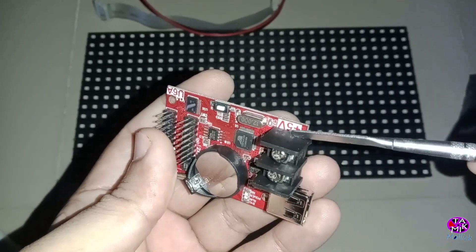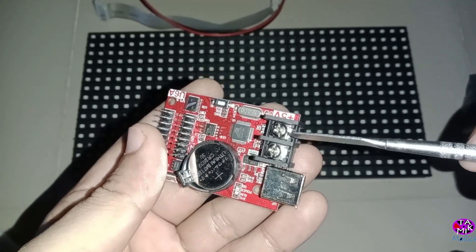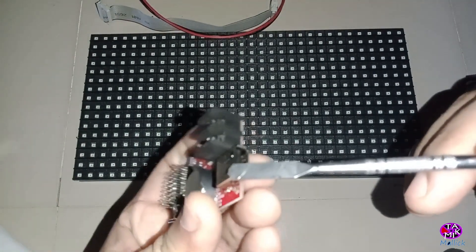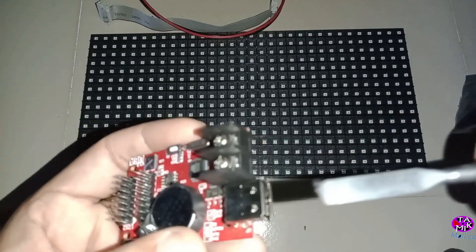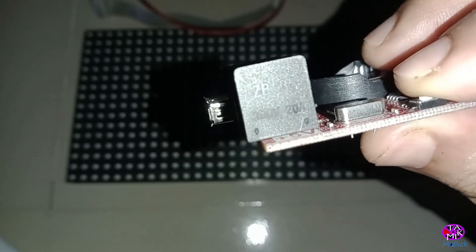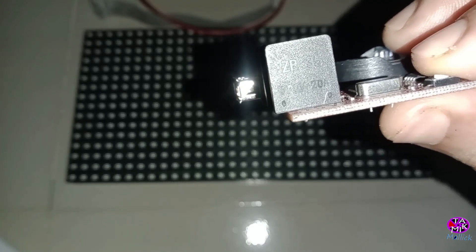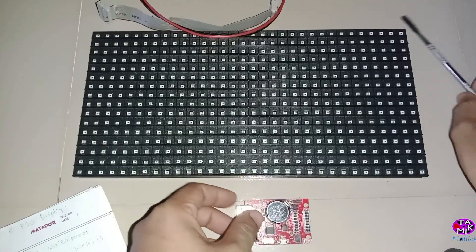This is the power connector — we need 5 volt DC and a very low amount of current for this controller. This is the USB port; through this port you can update the program by U-disk. This is the test button — click to switch screen test status.